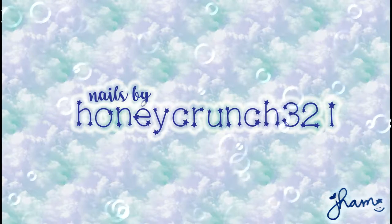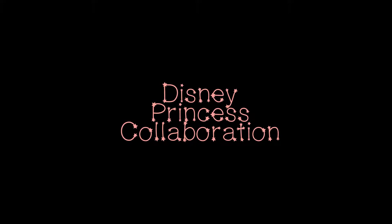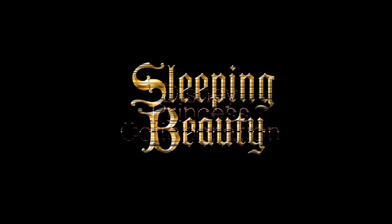Hello lovely people! It's the third week of the nail art glam squad's new princess collaboration, and this week it's Sleeping Beauty.